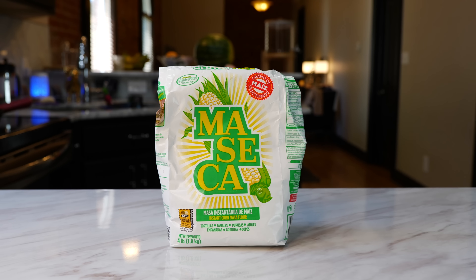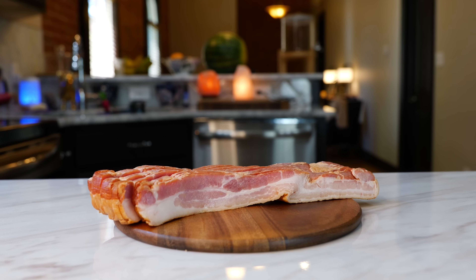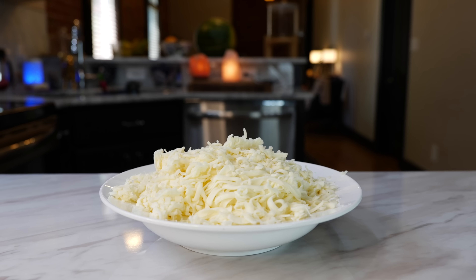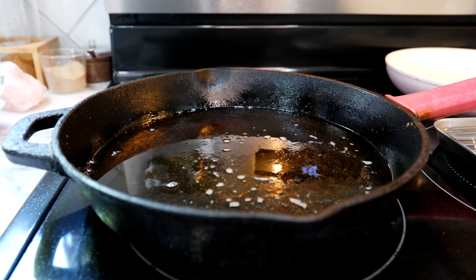You'll need three cups of maseca, three cups of water, one pack of hot dogs, desired amount of bacon, one cup of corn, desired amount of cheese, half a tablespoon of salt, and oil for frying.